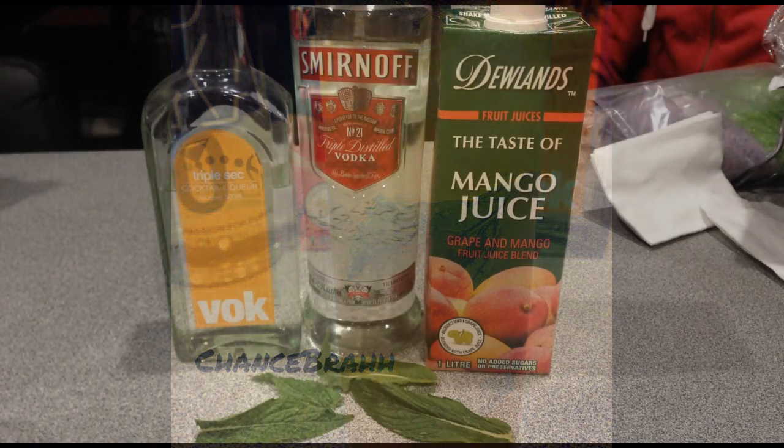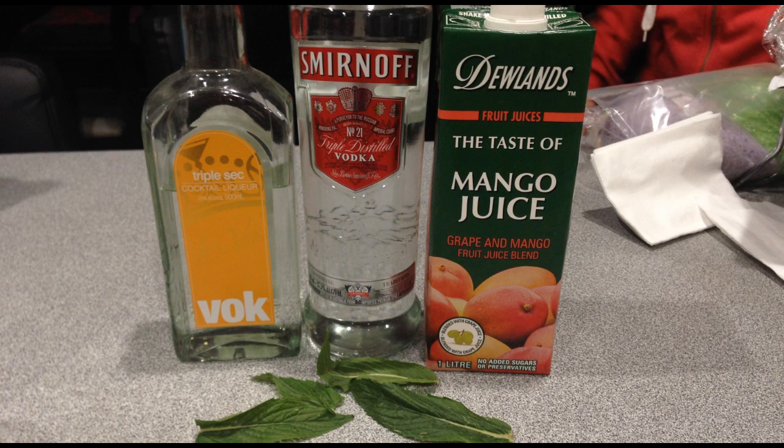Alright, so what you'll need is some triple sec, some vodka, some mango juice, and mint leaves.